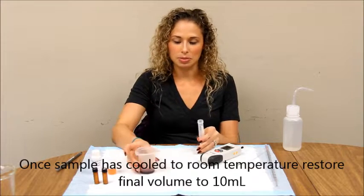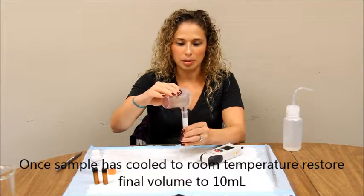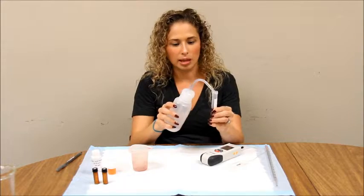The sample will lose volume, so bring the volume back up to 10ml by pouring the sample into your 15ml conical tube and replacing the volume with DI water.